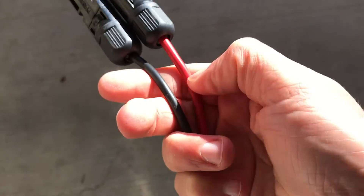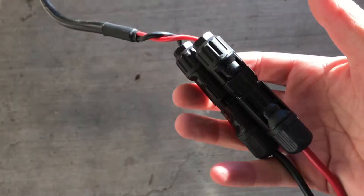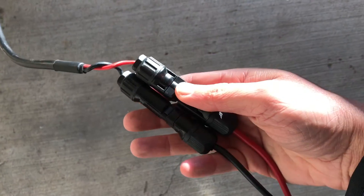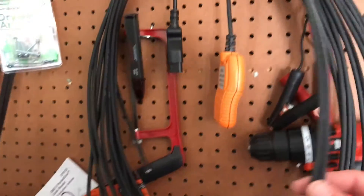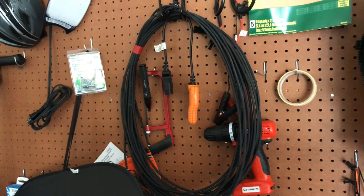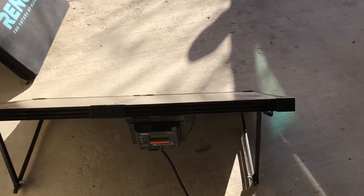I could have in theory just taken this wire and directly put it into the panels. But I wanted to leave it as it comes from Renogy with these MC4 connectors attached — the idea being that if I want to attach longer cables, I can. As I have up on the shelf here, I haven't wired them up yet — this is 25 feet of proper solar cable. Sometimes when you're camping you want a nice shady spot under a tree, and that allows you to run the panel further out. This is a 10-foot piece of cable I've got here.